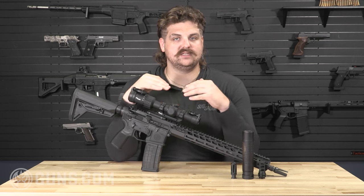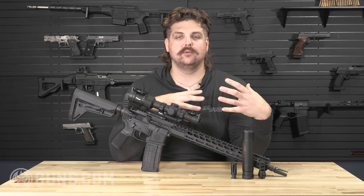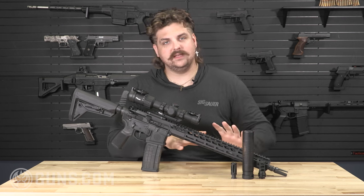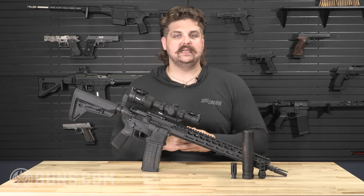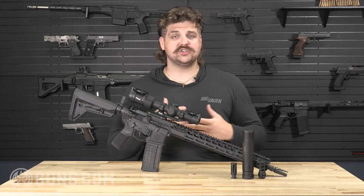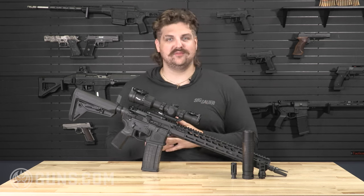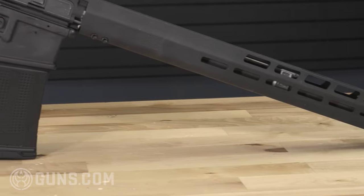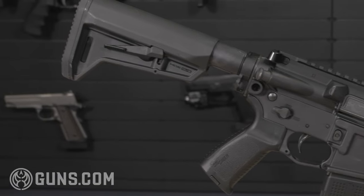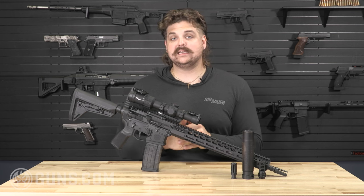The Sig M400 series dates back several years. Originally, it looked like the traditional Block II M4 — fixed front sight, carbine-length gas system style of AR-15. A little bit later, Sig developed the Tread, which was very customizable. You had a free-float handguard and a mid-length gas system. You could throw different styles of handguards on there to accommodate whatever kind of shooting you had lined up.